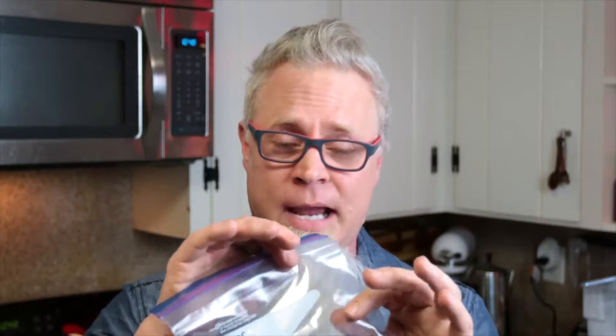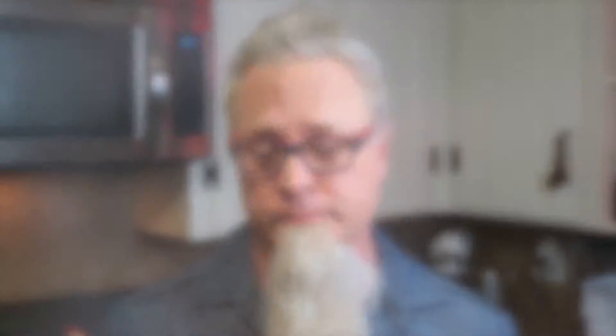Depending on what you have, you can use Ziploc bags or food saver bags. I'm going to use the food saver vacuum sealer, but let's go over the Ziploc bag method first. You're gonna put one pork chop per Ziploc bag, then a couple of sprigs of thyme, take as much air out as you can, seal it, and then submerge it into your sous vide machine.